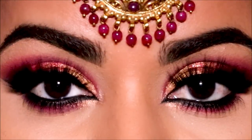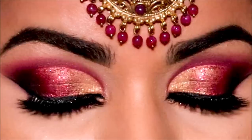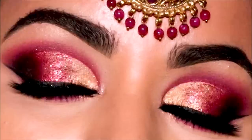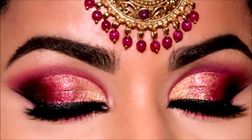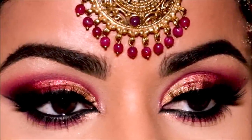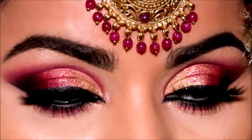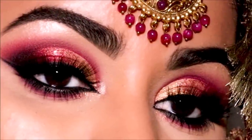And here's the completed look! So many of you have been asking me for a red and gold eyeshadow look — let me know what you guys think in the comment section below! Also let me know if you want to watch more drugstore tutorials like this. For your convenience, I've listed everything I've used in the description box below this video, so make sure to check that out. If you enjoyed this video, please don't forget to give me a thumbs up. I love you guys so much and I will see you soon with a brand new one — bye guys!